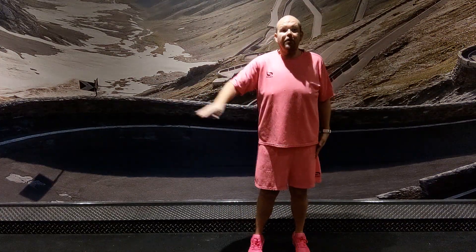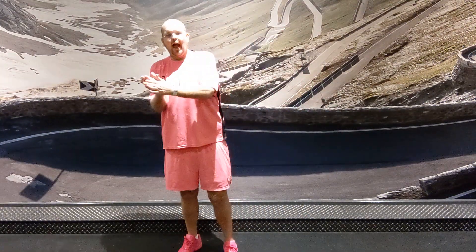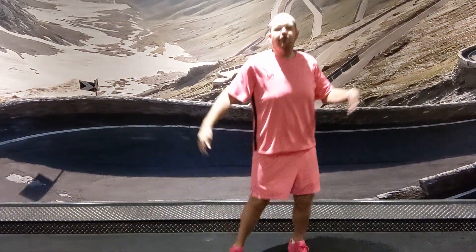We go heel-toe to the right. 1, 2, 3, 4, clap. Then we go heel-toe back. 1, 2, 3, 4, clap.